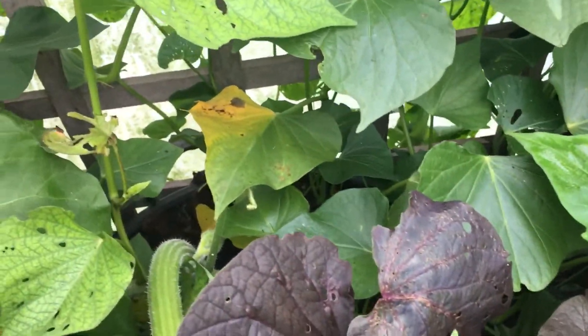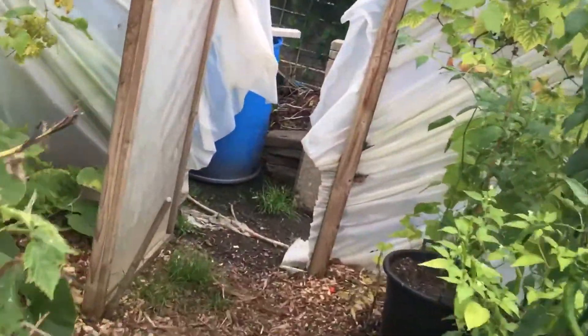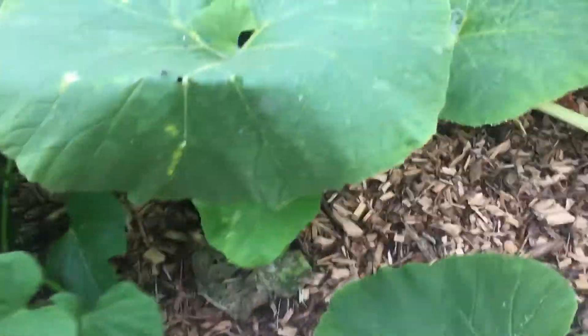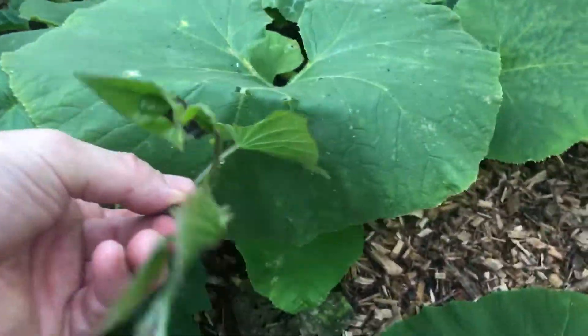And the ones at the back there - I've got some over here as you can see, crawling over the back of here. I've just let them run riot and see how they grow.